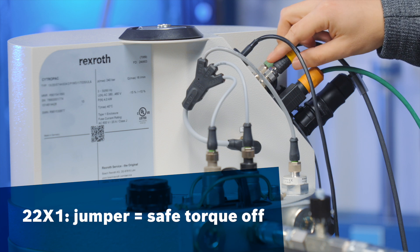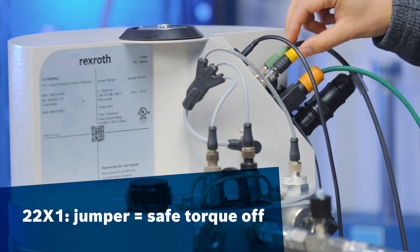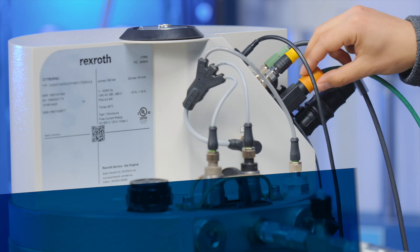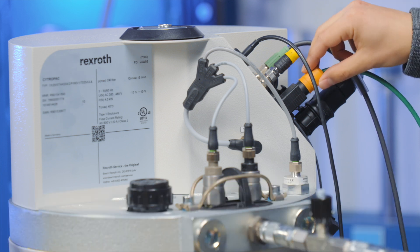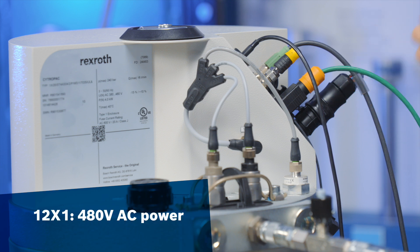Along with that, I have 22X1 — it's jumpered here. What this means is that this is the safe torque off. For this demonstration, we won't be needing that, but normally this would be wired into your machine. Along with that, I have 21X1 plugged in. For the next part of the video, I will be showing you how to use it via multi-ethernet. And finally, in 12X1, I have the 40 volts AC power to actually power the CitroPak.